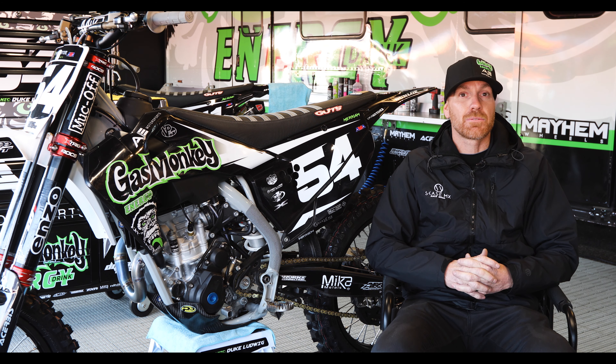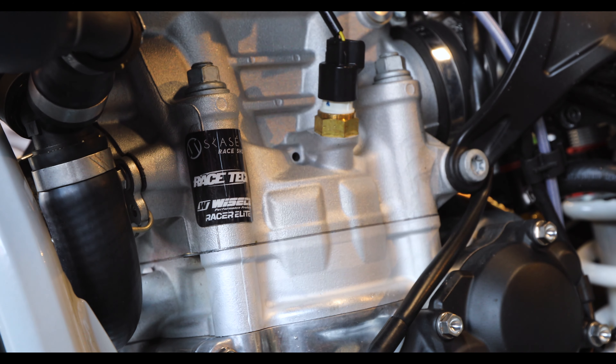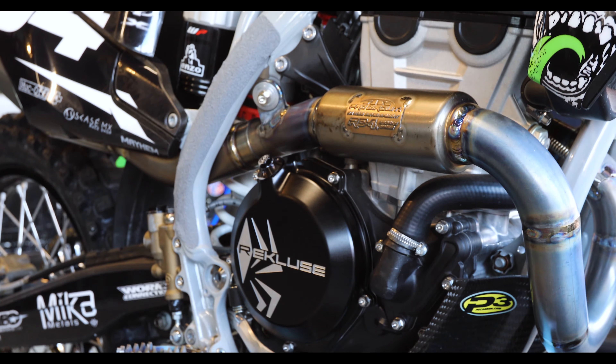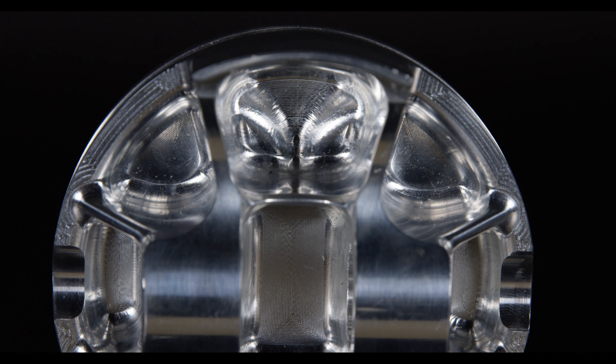One of the biggest components was bringing Wiseco on to do my pistons, because a lot of these motors — as far as people know, Husqvarna's a 250 — they need some bottom end. So the pistons that we're doing are a Racer Elite custom piston.